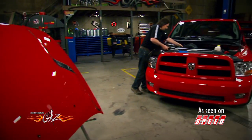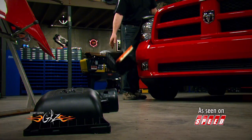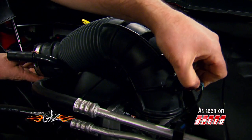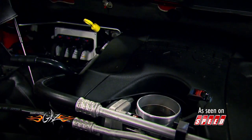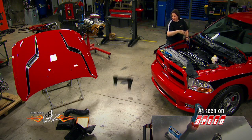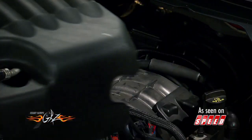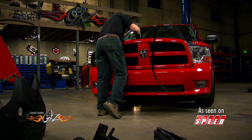With the hood out of the way so you have room to work, the whole stock air intake system has got to go. We'll follow that with the engine cover, the belt, the grill, the coolant overflow tank, the horns — it all comes off.